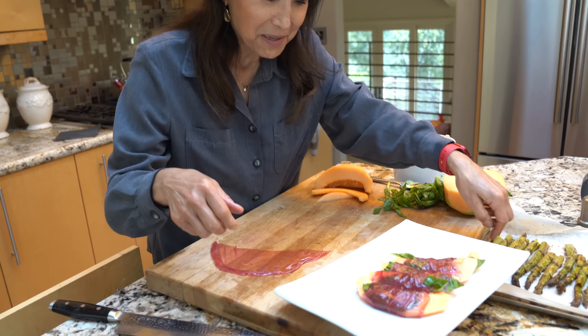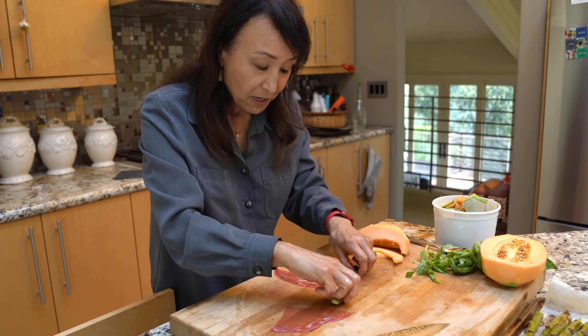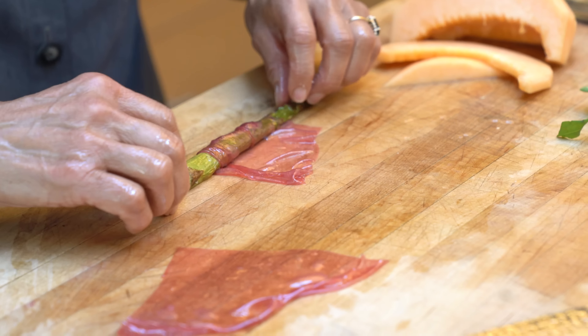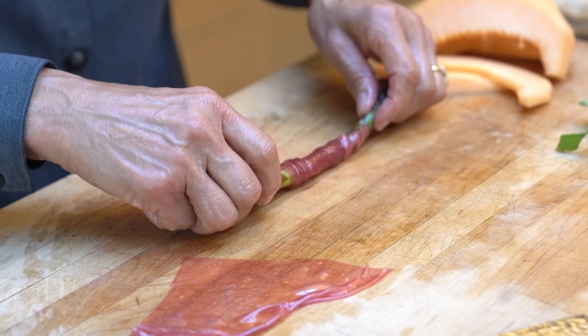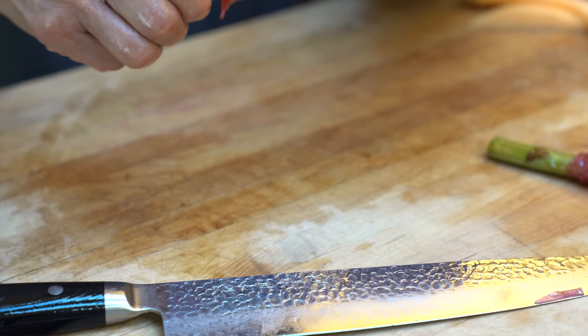Let's do some asparagus now. I only need a quarter of a sheet, so that goes even further. To roll it, don't actually roll the prosciutto because it's really slippery — you roll the asparagus. That's the little trick I have learned. Roll the asparagus itself and hold the ends of the asparagus.